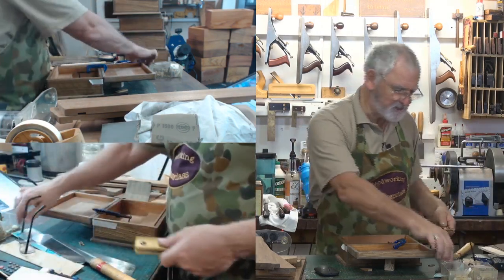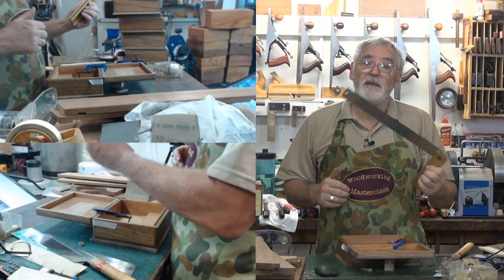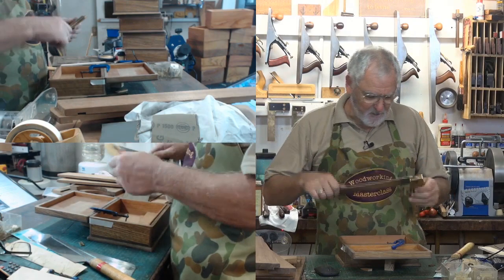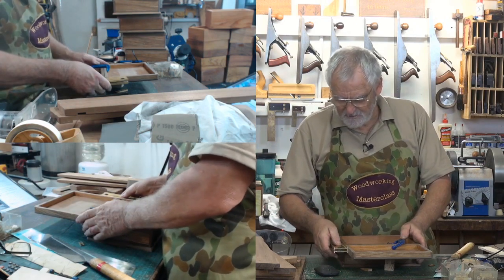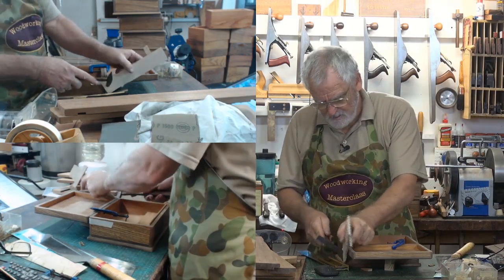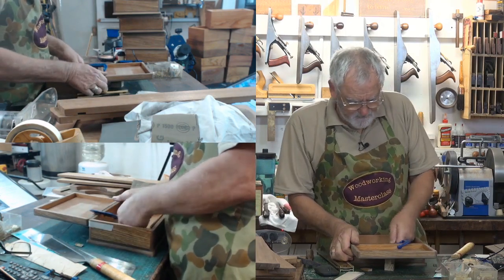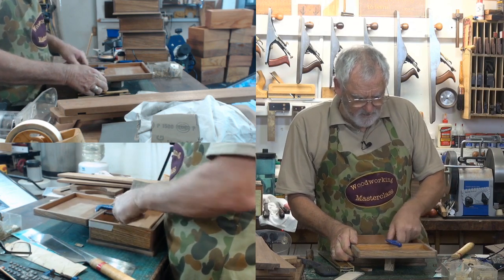We'll see how square it is. There's no real point in using the square like this and squaring it up, because your box might not be square to start with. So what I do is use the flat edge and just hold it against the side. If there is a bit of a difference, just equalise it up. When it comes to fitting the hinges, there are little things you can do that can move the box around a bit, but we've got to get within the ballpark when we start.